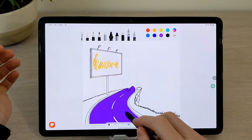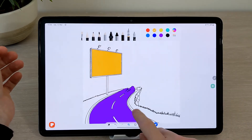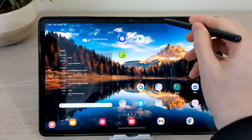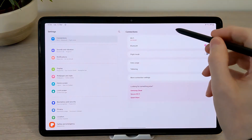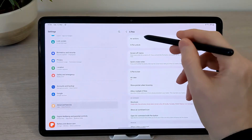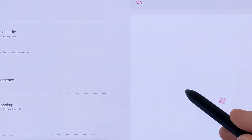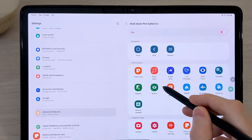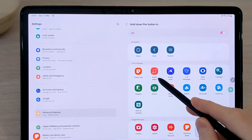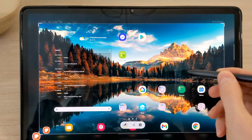There is also a learn to draw feature for the S Pen. The S Pen button can be customised to a navigational option or to any other app — just go to the S Pen settings in the Advanced Features menu, then choose Air Actions from the top. You can choose from any of these options or any of the apps. Here I'll choose Screen Write, so when I hold the button, a screenshot will be taken.